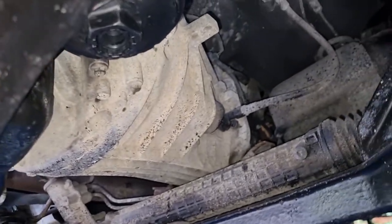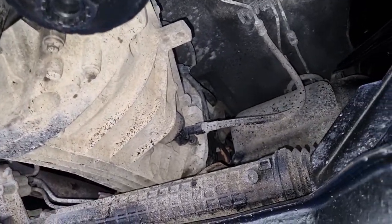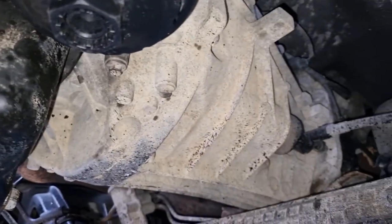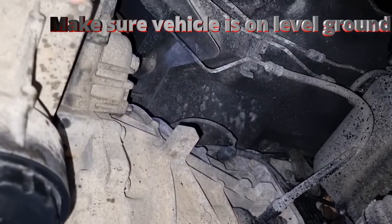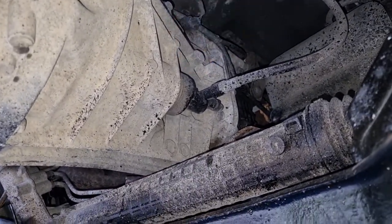Coming underneath the vehicle, that's where your gearbox is located. This is a rear wheel drive version, so we've got the starter up there, gearbox here, and your slave cylinder over there.